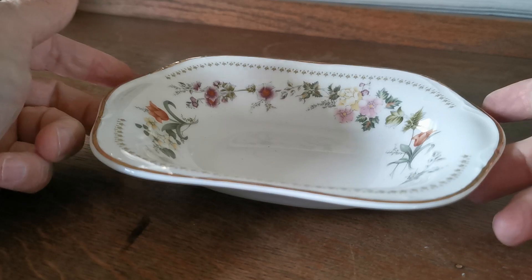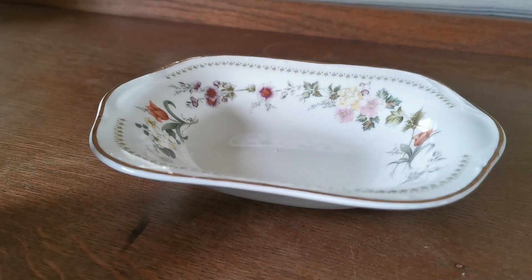So there you have it — nice condition, unusual piece, not one of the commoner pieces from the dinner set or tea set, but a useful piece of English tableware. Thanks for watching.